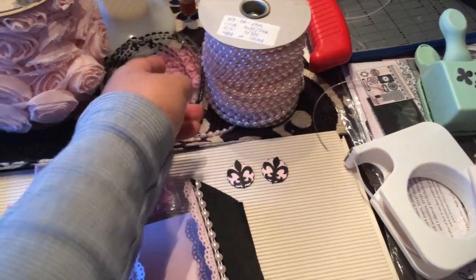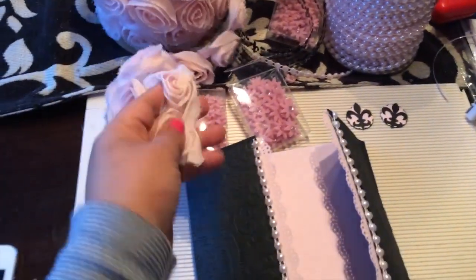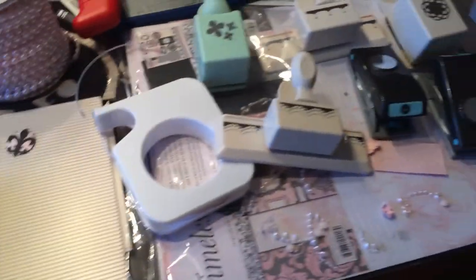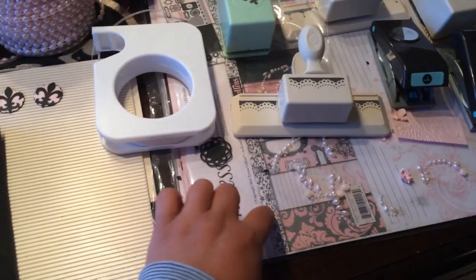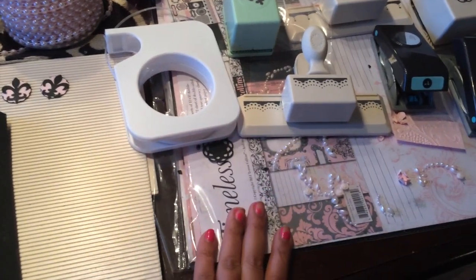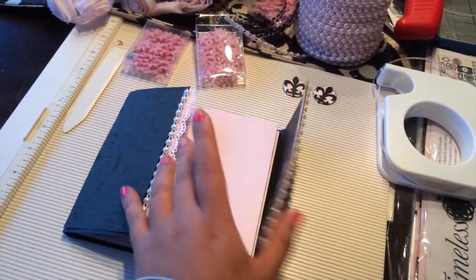It was about six or seven dollars for this roll. I also brought out this other trim but it doesn't quite go, so I'll use it for something else. I've got all this Timeless Teresa Collins paper that I've had for a while, so I'm just working with everything here.